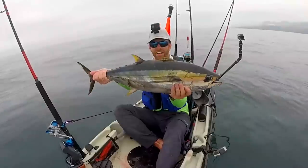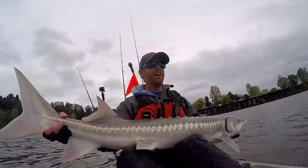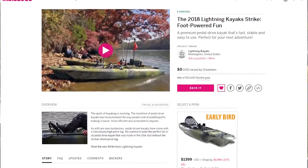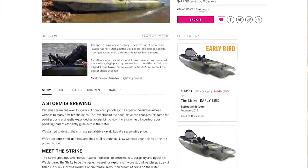That is the Lightning Kayak Strike in a nutshell. As a professional kayak angler — this is my full-time job — it was imperative that we delivered the highest quality kayak at a reasonable price, and I'm excited to say we hit a home run. The Strike is available for pre-order now on our Indiegogo campaign at a price point that will never be seen again, so if you're in the market for a new kayak — whether for fishing, exercise, or quality family time on the water — now is the perfect time to go online and pre-order your Strike.